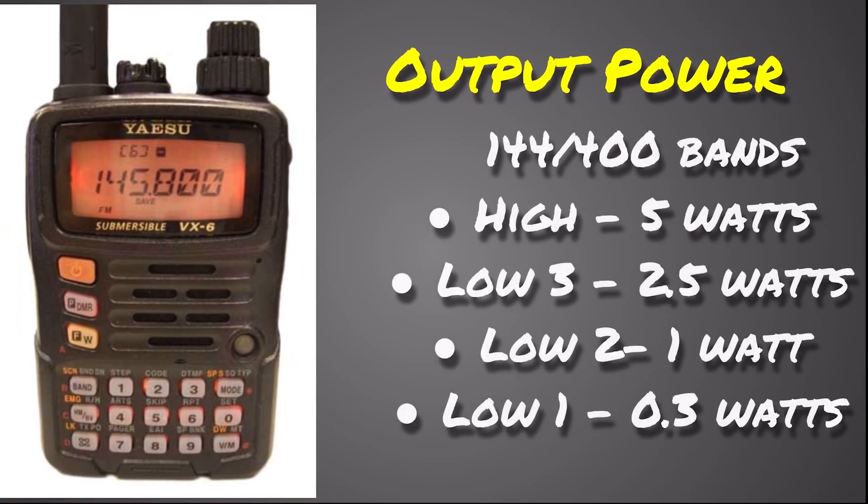Let's talk about the output power. On the 2 meter and the 70 centimeter band, it has 4 settings. On high power it's 5 watts, and then it has 3 low power settings: Low 3 is 2.5 watts, Low 2 is 1 watt, and Low 1 is 0.3 watts.